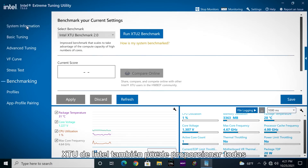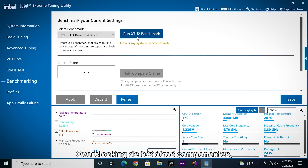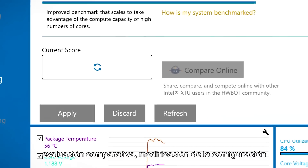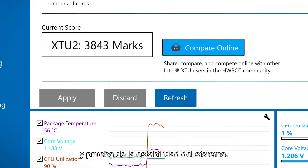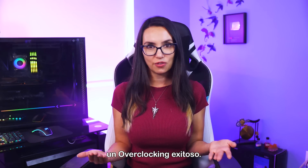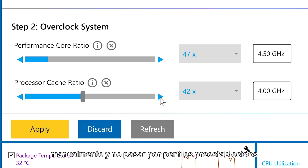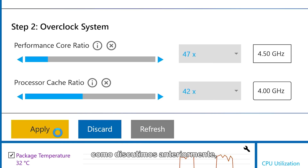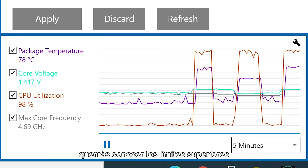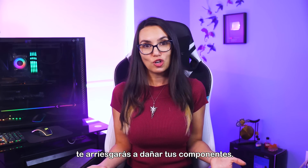Intel's XTU can provide all the tools you might need for overclocking your other components as well — benchmarking, modifying settings, and testing system stability. Monitoring both power consumption and heat are critical to a successful overclock, especially when adjusting settings manually and not going through preset profiles. You'll want to know your components' upper temperature limits and stay well below them, or else risk damaging your components.